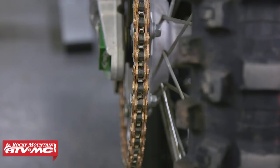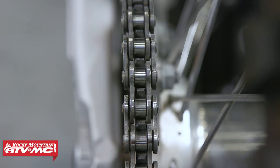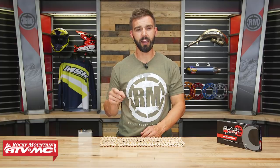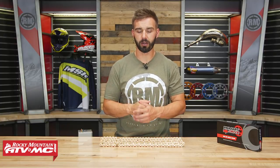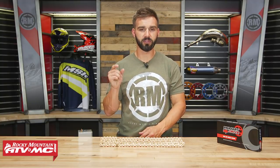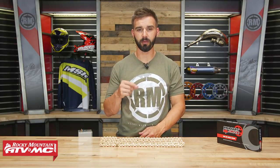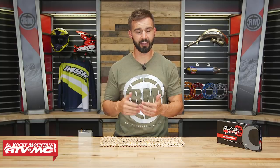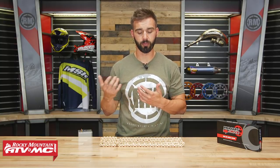A lot of riders ask what's the difference between a standard Race Chain and an O-Ring or X-Ring Chain, and which one is best for them. An O-Ring or X-Ring Chain actually have seals in the links that help keep lubrication in. They're very popular for off-road, desert, and trail riders because they require a little less maintenance and tend to last a little longer. But what's nice about a Race Chain — the top choice for most pro riders — is that because they don't have those seals, they're thinner, which makes them lighter, and they also have less drag, which takes away less horsepower than O-Ring or X-Ring chains. That's why they're the more popular choice for off-road racers.